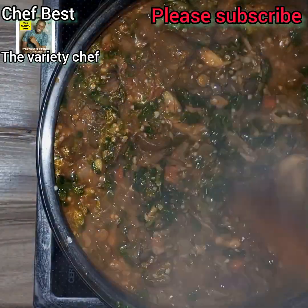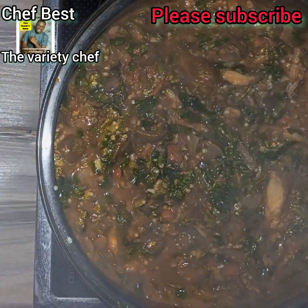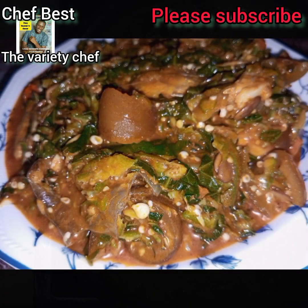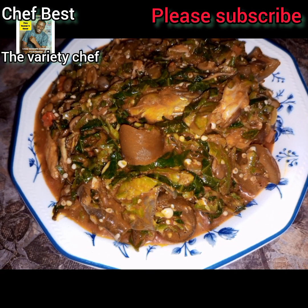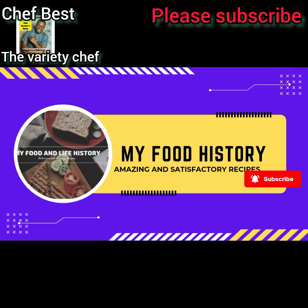Hello guys, it's another episode of our Satba series. Today I made Satba okra soup. It's very easy to make, and with just 1000 naira. I know when you try it, you're going to love it.